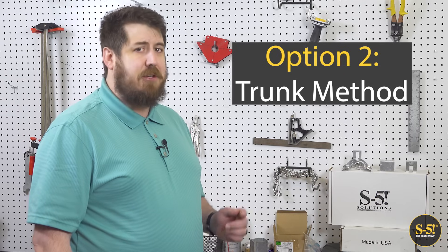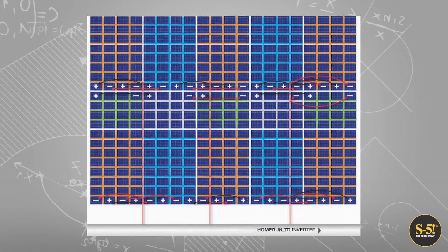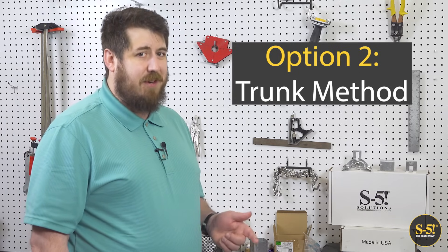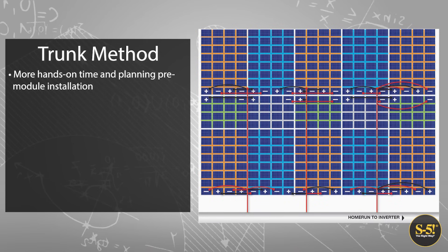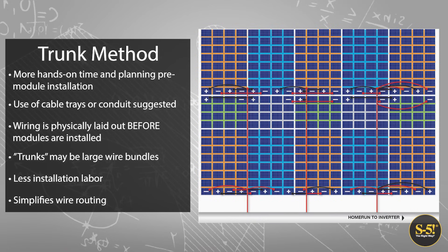The direct method involves running each string of connected modules down, or up as the case may be, the panels to the home run. These wires can be laid out ahead of module installation or as module installation progresses. Whether you choose to install ahead of time or on the fly, the direct method generally results in more time on site and higher labor costs on a project of this size. The second wiring option is the tree trunk method. This is another way to lay out panels and strings, which offers benefits over the direct method. Note the strings in the right image have the conductor ends, pluses and minuses, more organized for bundling and routing. This method will simplify your wires so that you can bundle them together when running them to the home run.